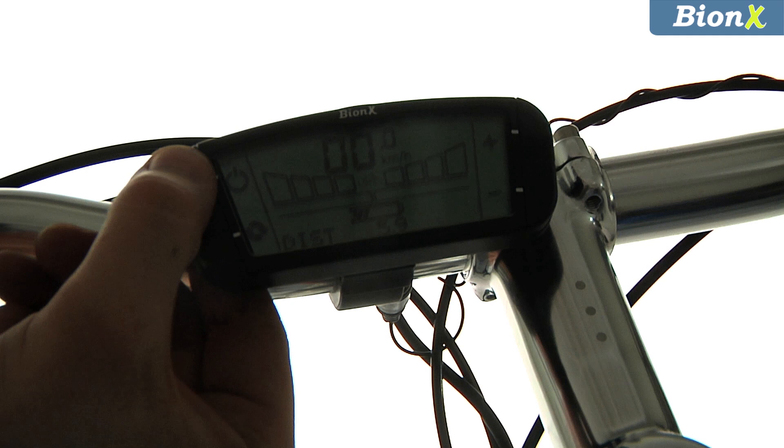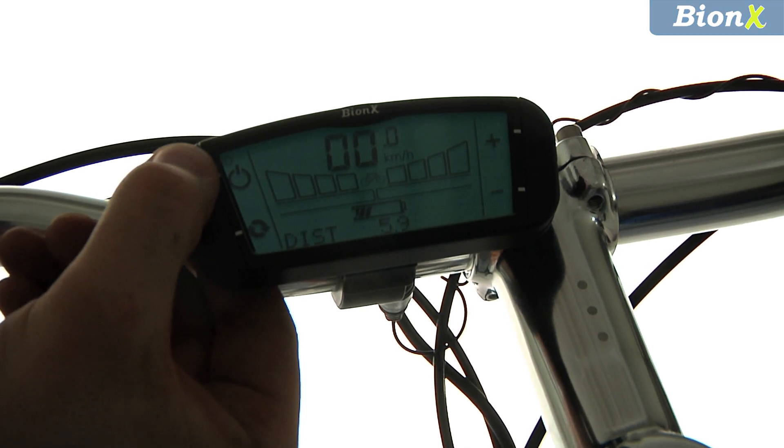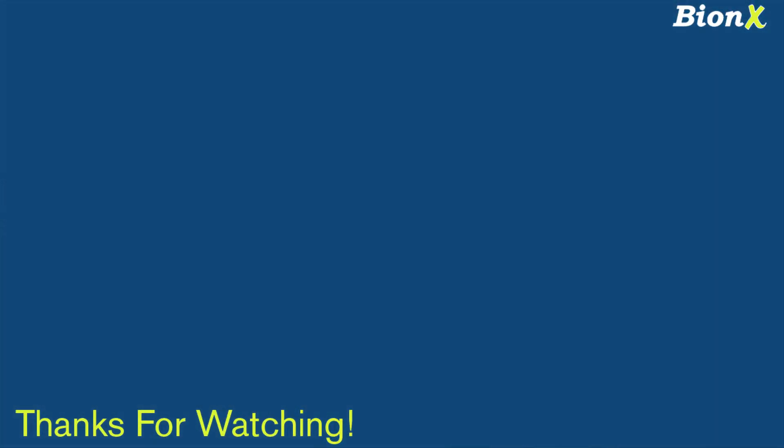Your console unit also has a nighttime mode. Hold the power button for three seconds to activate the backlight. Now that you're set up, you can get out there and go for a spin. Thanks for watching, and we hope you enjoy your Bionics system.